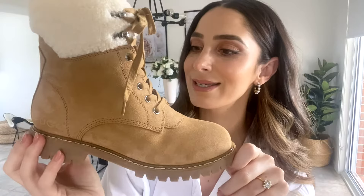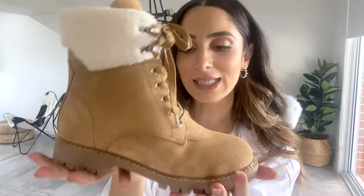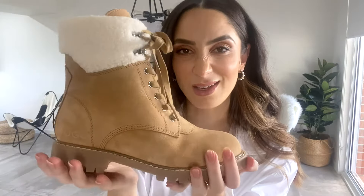For something like this, you'd expect it to be quite weighty, but it's actually really lightweight, which is nice because you don't want anything too weighted down on your feet — feeling like you're dragging your feet.